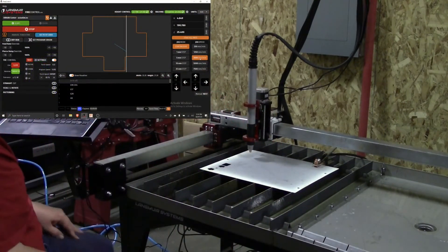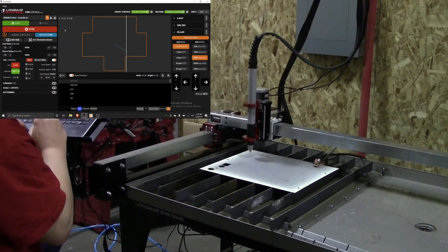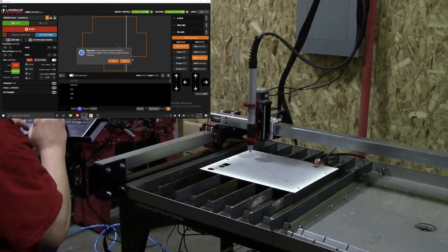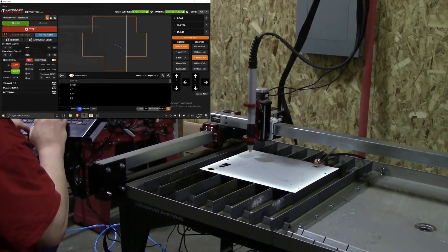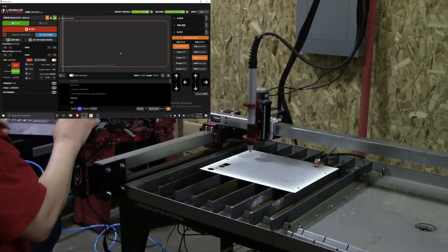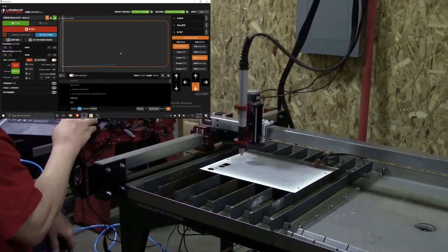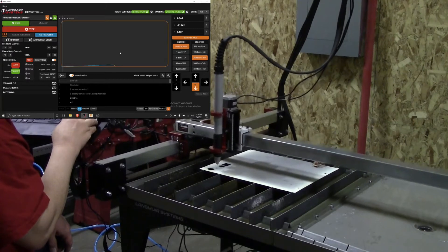We did another one. Now we're going to load in the cutout for the ATEM Mini, which is a video switching box. First thing we're going to do again is set the program origin — we're going to set it to the bottom corner, then re-zero the Crossfire Pro and position it about here.